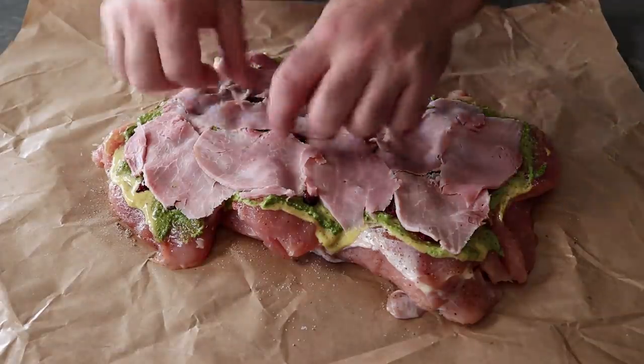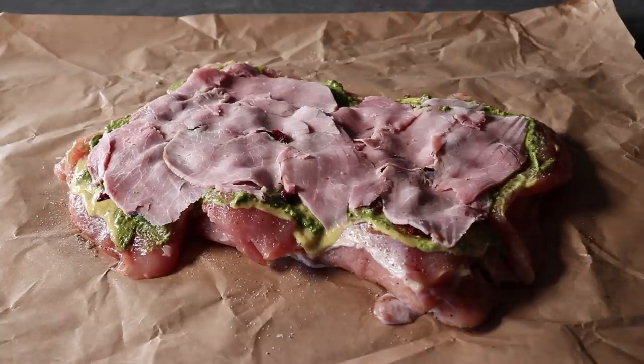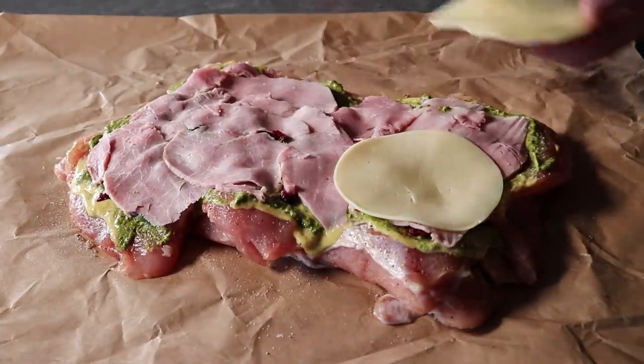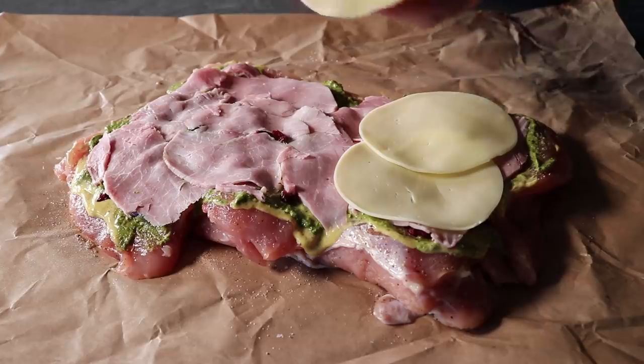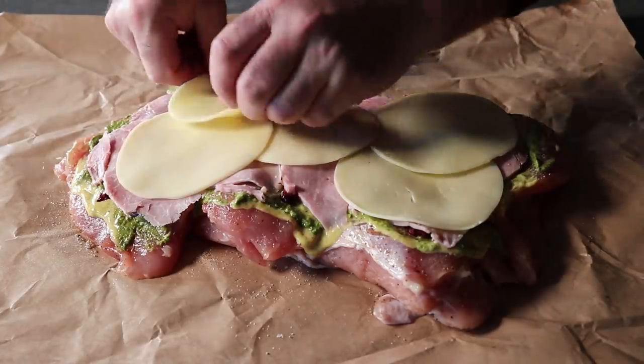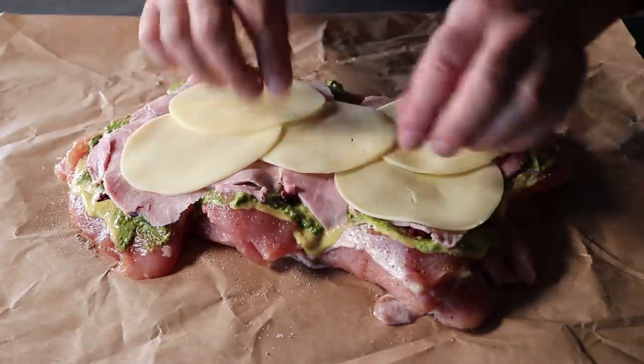Same goes for the cheese — I'm only going to use five slices of provolone, which I think is plenty. I know Gruyere would have been more traditional with a cordon bleu recipe, but Gruyere or another Swiss cheese is usually kind of sweet and rich, and with the other ingredients we're adding, I really think the provolone is a better match. But of course, that's up to you.